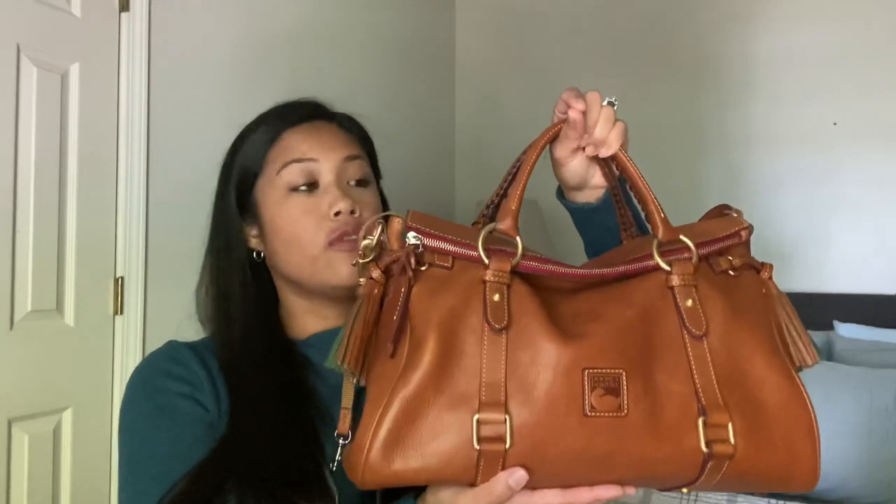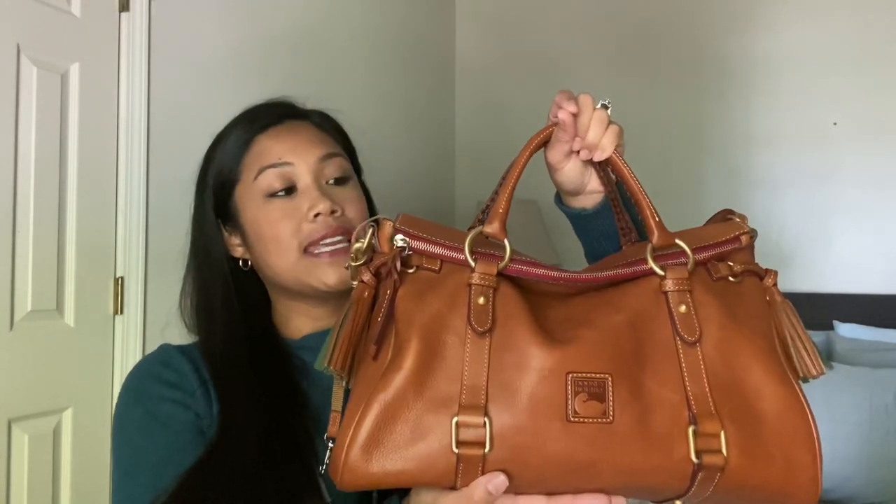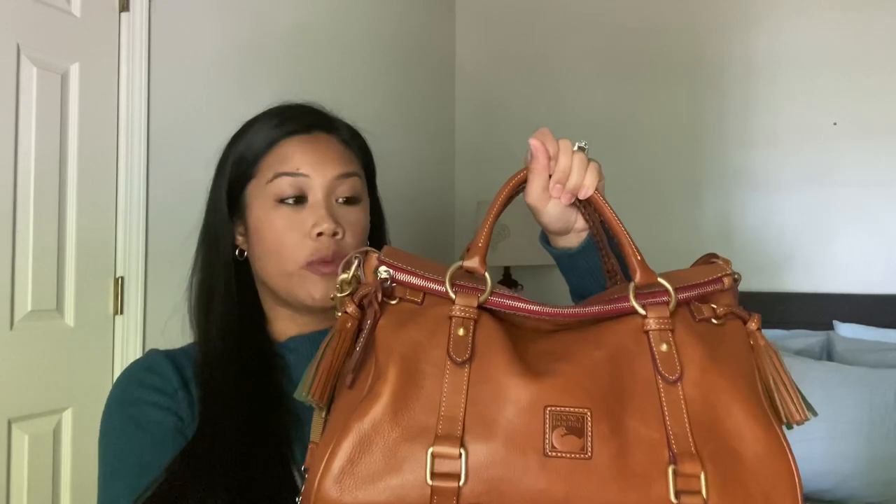I have been getting so many requests to do this and I'm finally going to be delivering. I am going to do a one-year review of this beautiful Dooney and Burke Florentine medium satchel, and then after I do a review of this, I will be doing a short what's in my bag, because I always change up my bag especially during every single season.